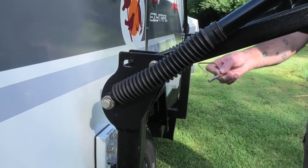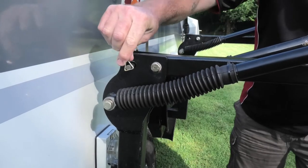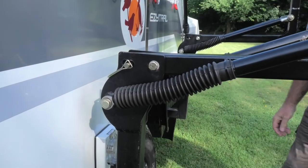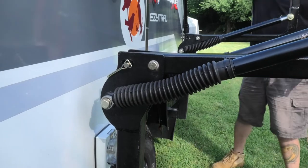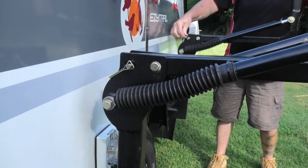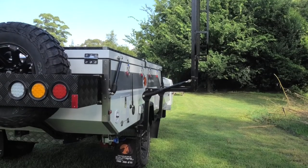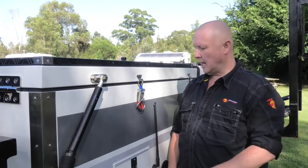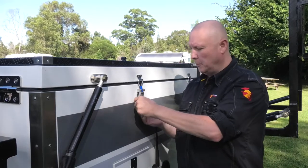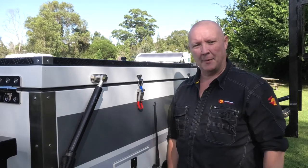Once you've got the boatloader over, what you need to do is just line up the hole with the bracket, put the locking pins back in, and now she's locked in place safe and sound. The next step is to go around and remove all of the locking pins all the way around from your over-center catches because they're going to be coming undone next.